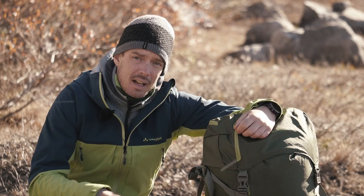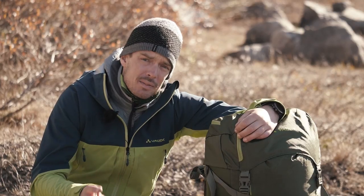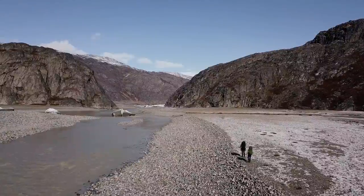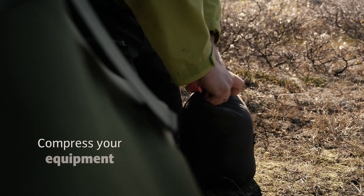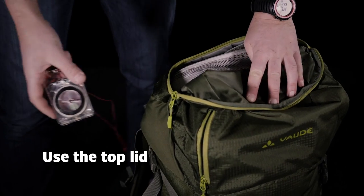You need accessibility to get all the things out quickly. Balance is very important for safety and comfort — you don't want to get pushed or pulled into one direction. And compression makes it possible to get all the things in that you want to carry. Remember to put the things you need during the day where you can reach them quickly.